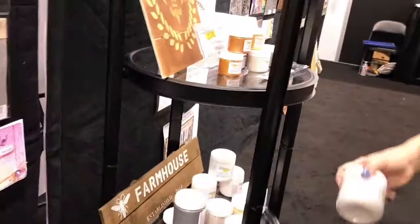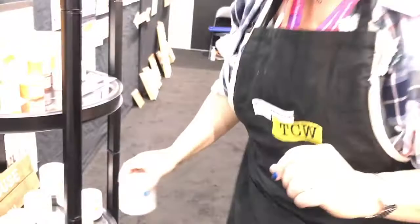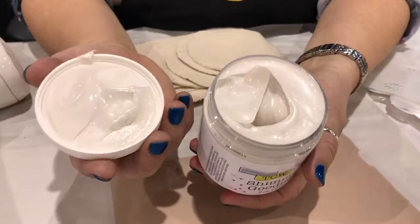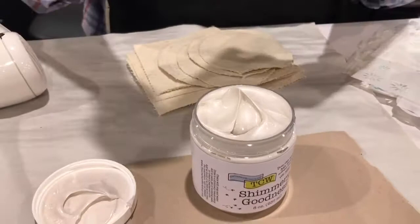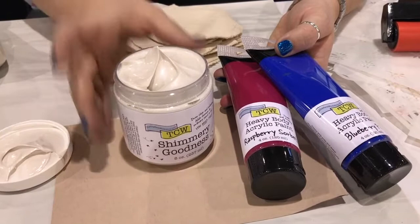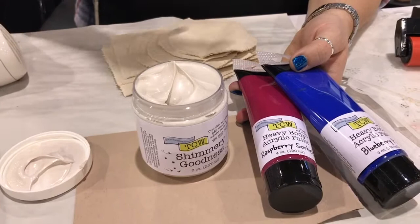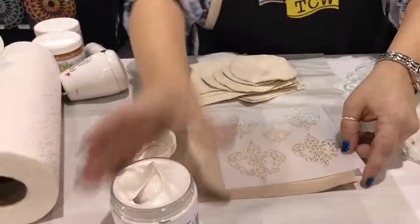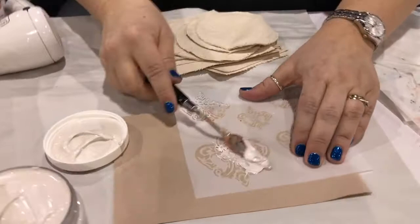One of my other favorites is the Shimmery Goodness. Let me open up a jar and show you. This is the Shimmery Goodness — it's a pearlescent medium that you can add just about anything to. We've got so many different colors of heavy-bodied acrylic paint, and you can mix and match these — add paint to it to tint it and make a color. You can take white or clear mediums and add layers of paint to create so many different varieties. Let me grab my palette knife and just slap it on — I just love how messy we can get. It goes on so easily, you can see the pearlescent shimmer getting into all the little nooks and crannies.